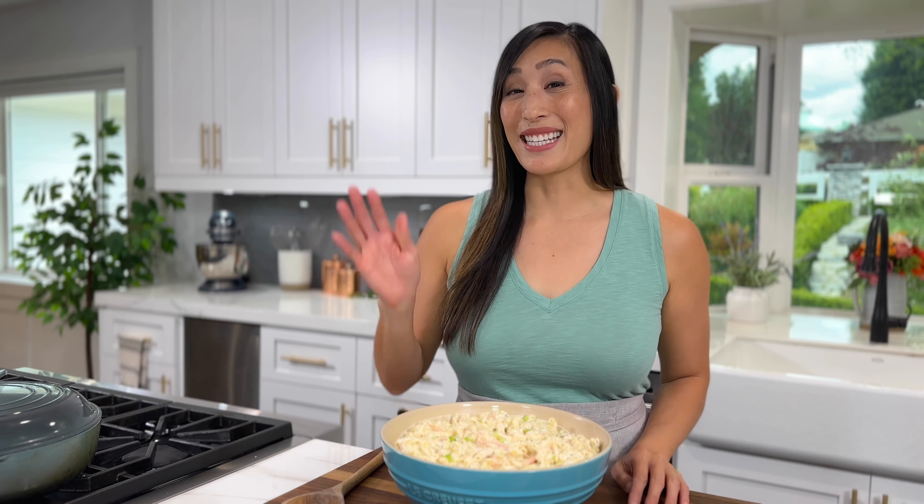What are your favorites? Let me know in the comment section below. Now that you know how to make Hawaiian macaroni salad, what would you serve it with? Leave a comment below. Get the full recipe over on my website, jessicagavin.com. See you in the next video!